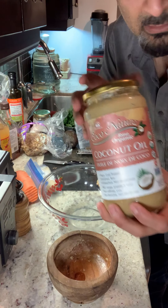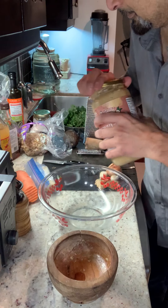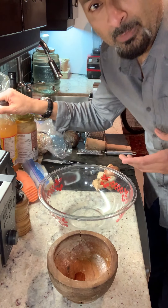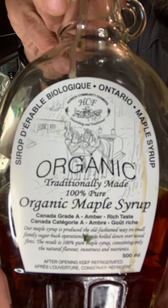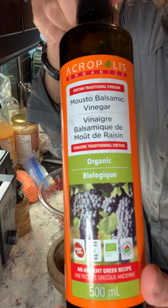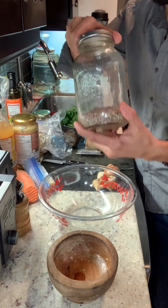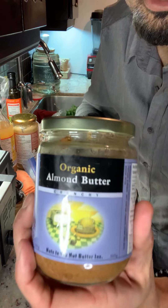This is tahini. Some apple cider vinegar — every ingredient here is organic. Some maple syrup, organic maple syrup. Some balsamic vinegar. Sunflower seeds.